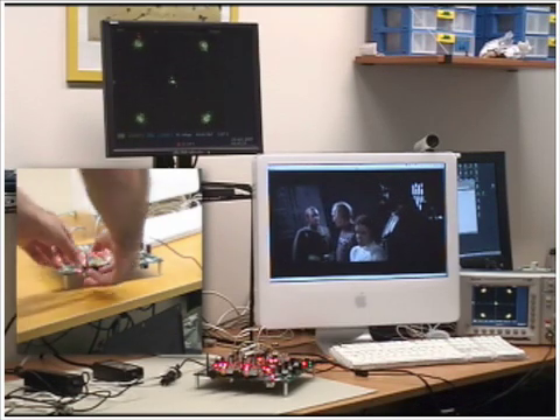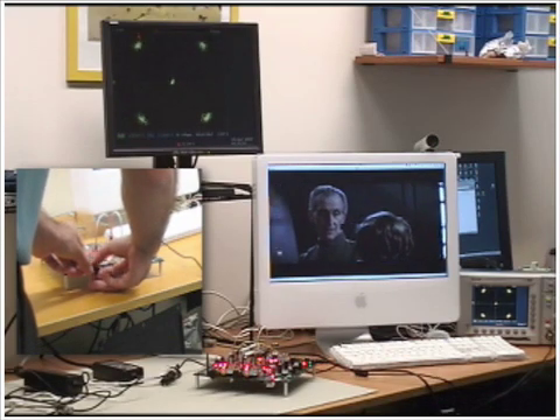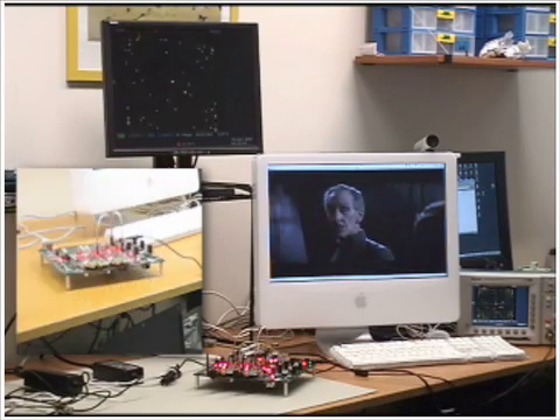However, if we remove both antennas, you can see the constellation quickly degrades, and the video is stopped.